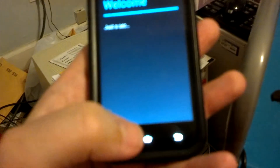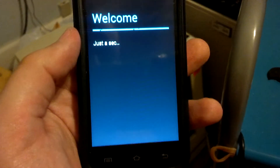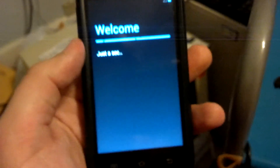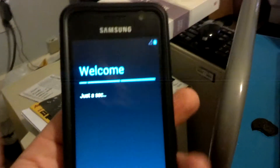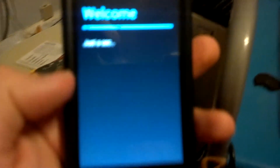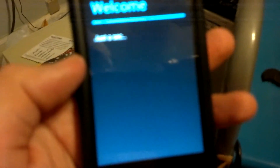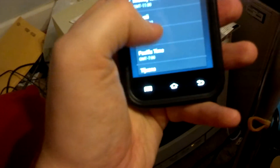Let's see if it'll let me skip this — nope. Just going through the setup. I'll skip that for now and uncheck these for right now, and go ahead and set my time zone while I'm in here.